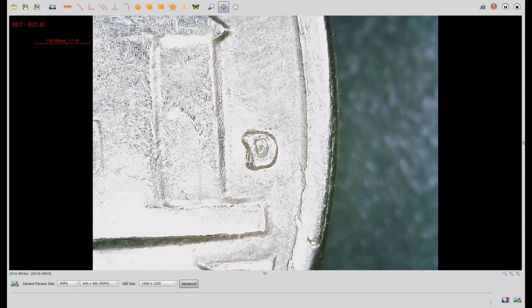Speaking of repunched mint marks, here we have a 1962D with splitting at the top left corner of the mint mark. This is WRPM number 1 on Wexler's DoubleDie.com.